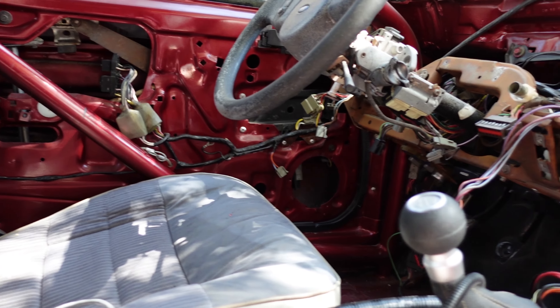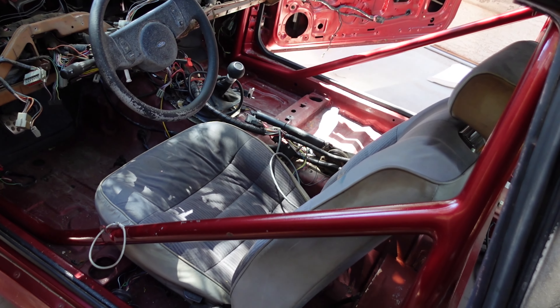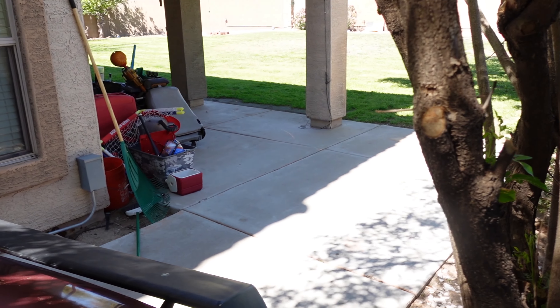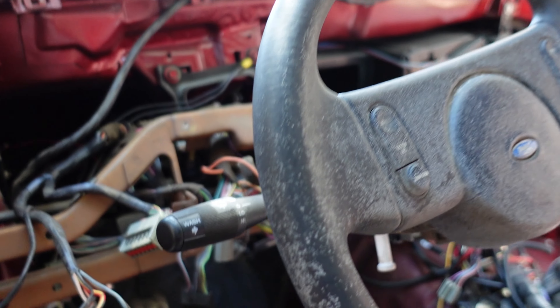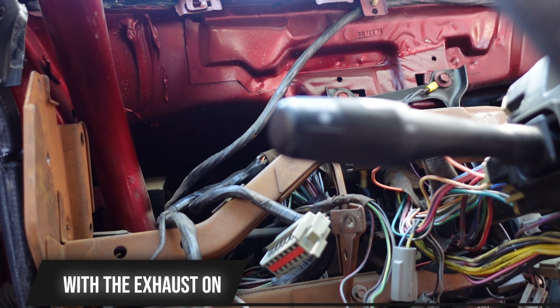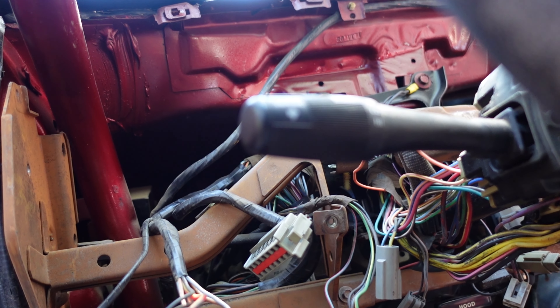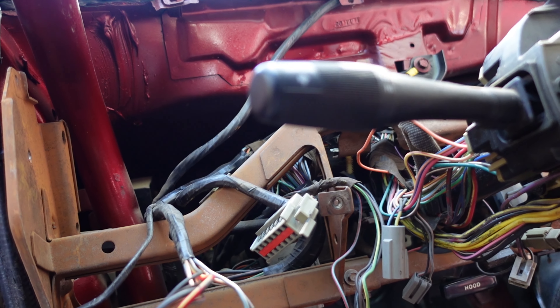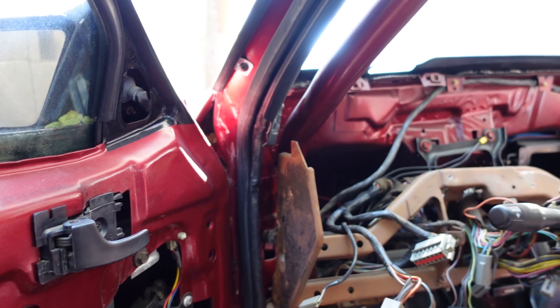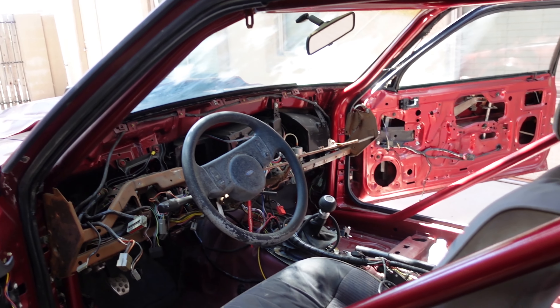Let me actually go on the other side. You can see we got the seat back in it. Took it for a little itty bitty test drive — I mean from here to here to here. See if this thing fires up; usually it fires right up.